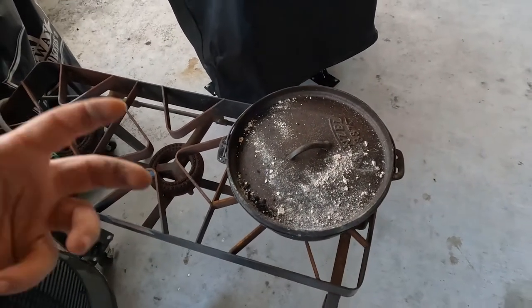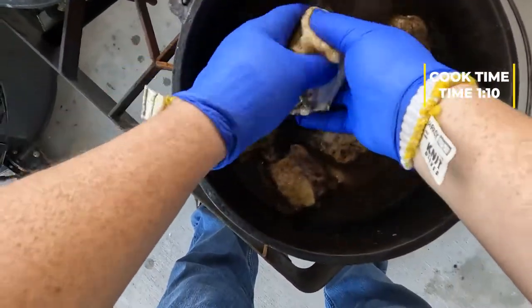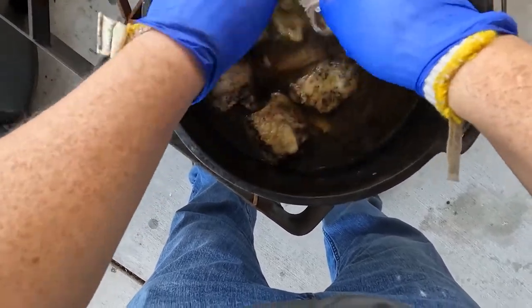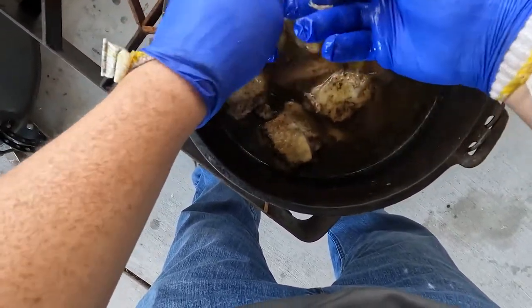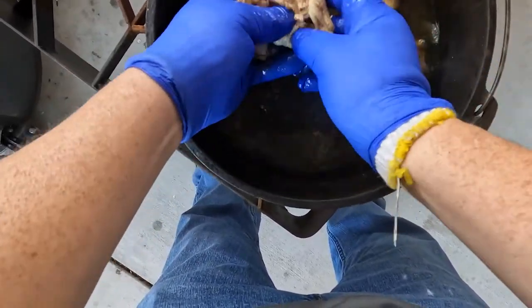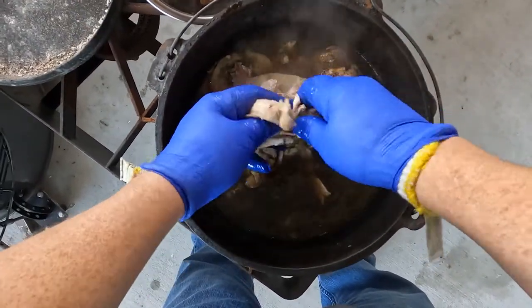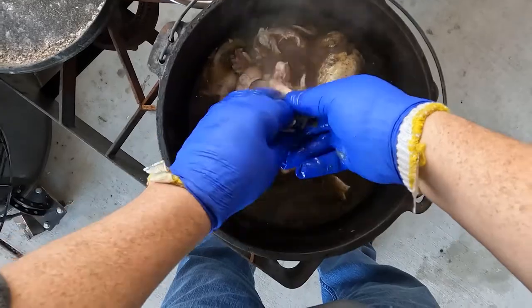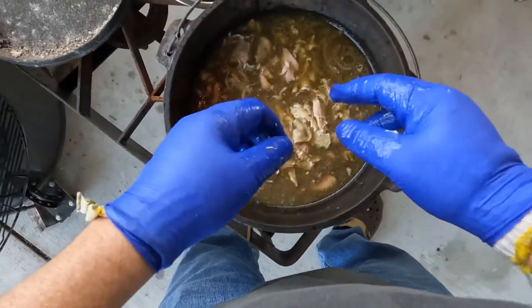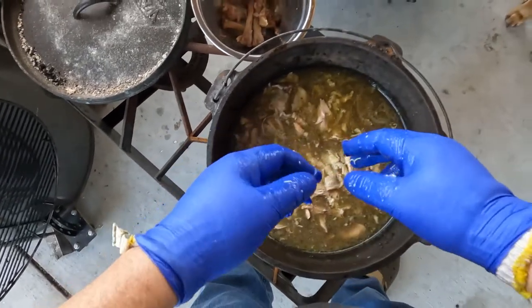Just going to take this off and let it rest a little while. Our chicken has calmed down and rested. We'll come in here and just take it and shred it apart, pull the bones out of it, leaving all the chicken and meat we can get in there. We're just going to take the bones out. I'll come in here and just start shredding a little more. Now I'm going to let this rest a second, get our rice, start putting our rice and stuff in here, and we'll be right back.